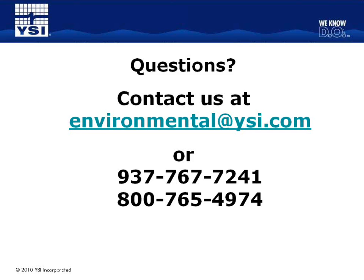Thanks, Laura. We appreciate everybody's attendance. Just to wrap up, we have recorded the webinar and you will receive a link to the recording probably sometime tomorrow. We appreciate everyone's attendance, and we'll follow up with anyone we did not get to answer their questions. Thank you very much.